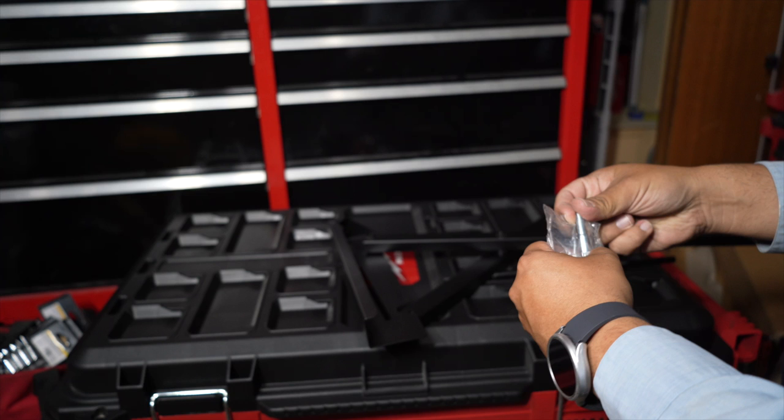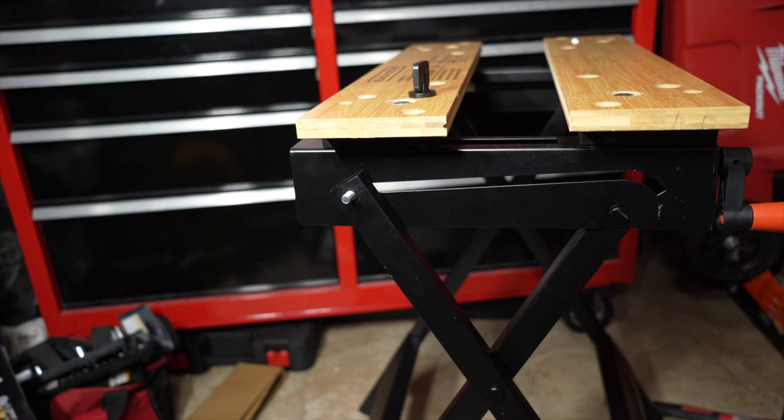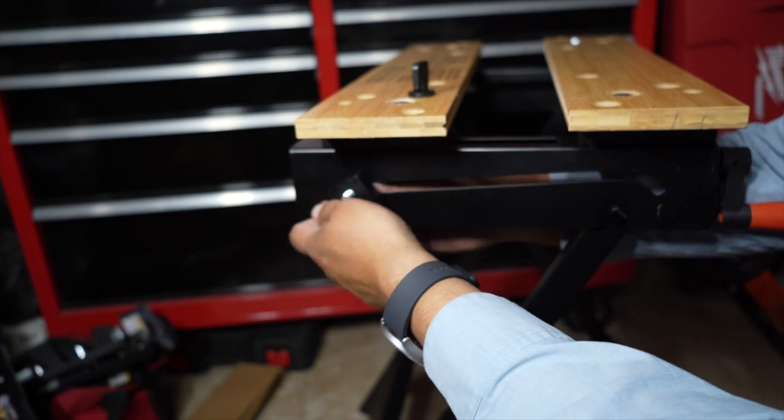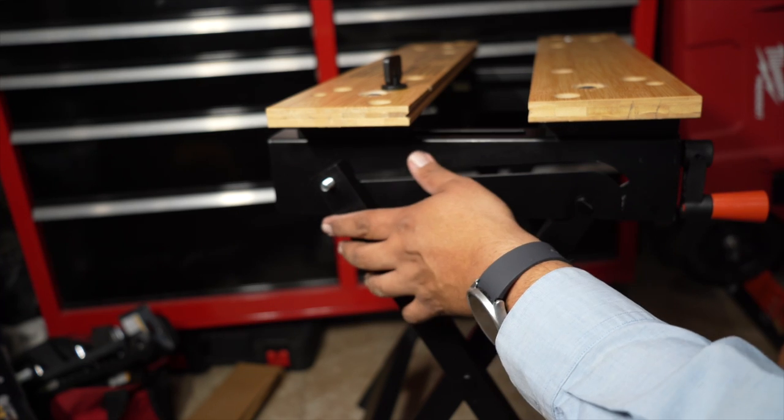The screws come in a pair and they do not have anything — they just have a round head, no hex or anything. When you get this screw, you do get one of those round plastic nuts. You're going to put that in between the two metal pieces, and then the plastic wing nut that you see at the end. The instructions didn't say anything about it, but there are some rubber spacers, and then you put the nut back on.